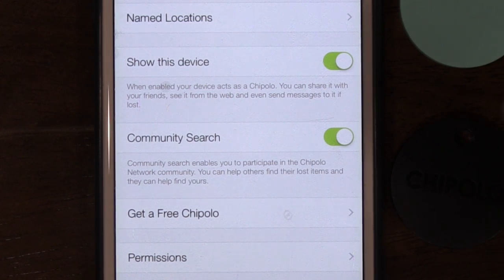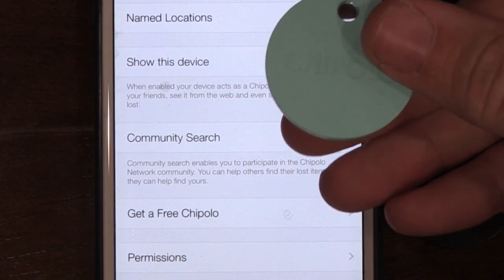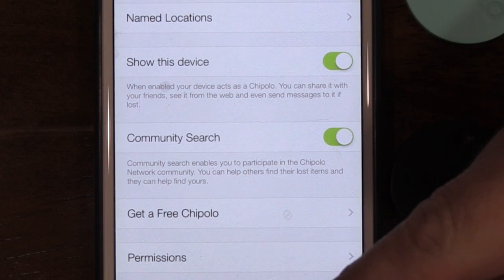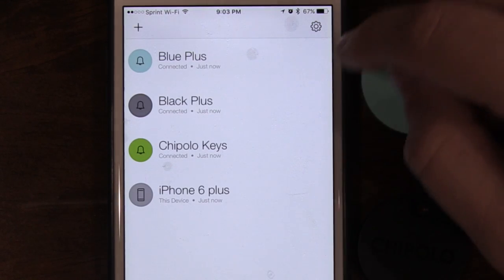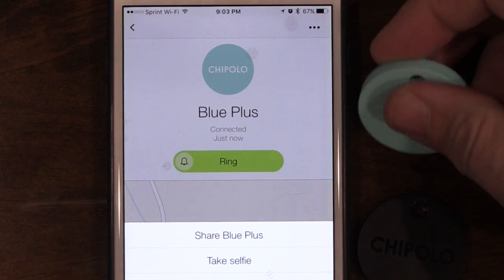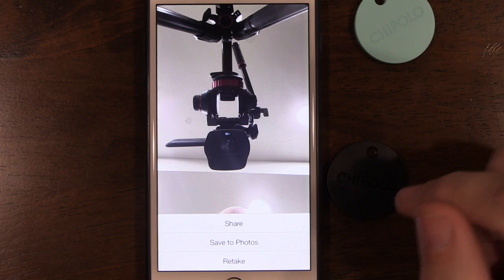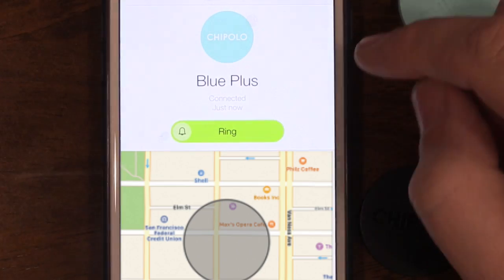There's also a community feature — if you lose your device you can ask the community to help find it. The bigger the community, the better. Each Chipolo has its own settings: you can share it with friends or family, and there's a selfie mode where you double-click the button to take a photo. It's a little slow but it works and saves to your photos.